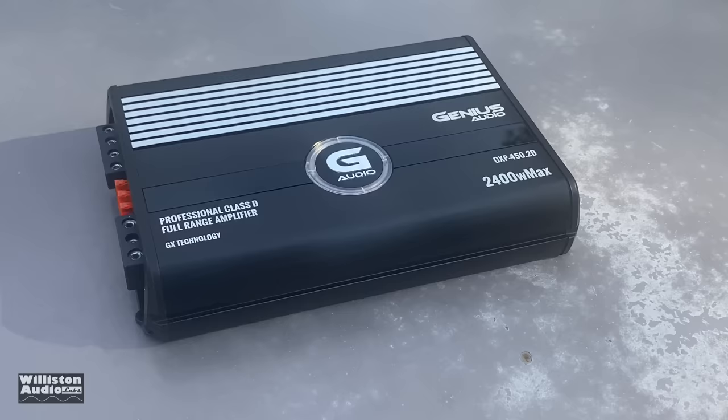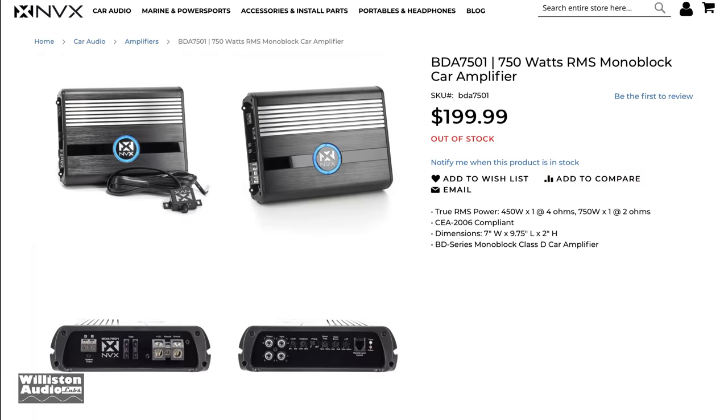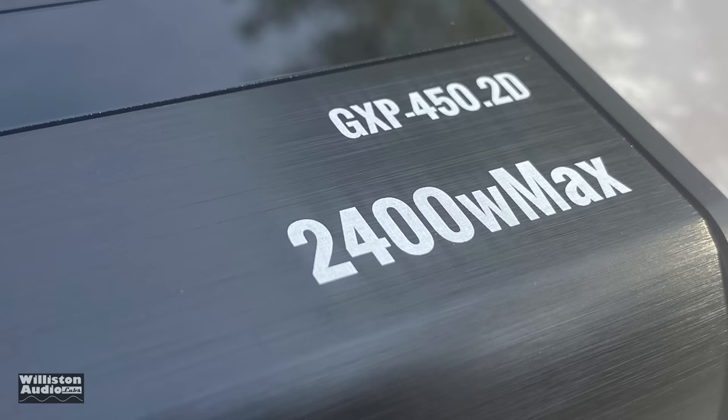We can't let all the cell phone reviewers have all the fun tearing off the plastic, so let's take a closer look at the amplifier. As you can see, it looks like an amplifier — kind of black with some silver. It does look a lot like NVX; they have an amplifier and this is a monoblock version but it looks very similar, which tells me that Genius probably did not build this one — they probably bought it.